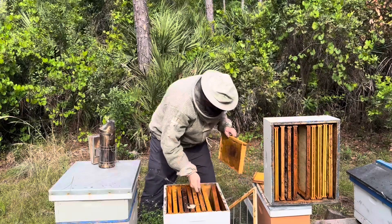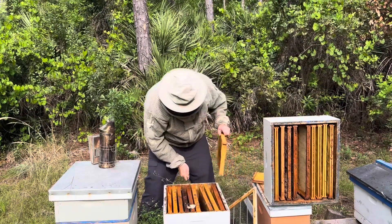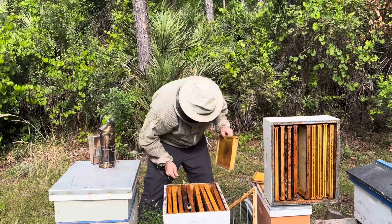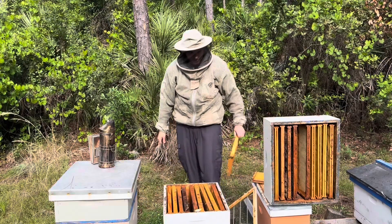That one is good, that's somewhat good. Wax moth damage is down to a minimum, so that means this hasn't been gone very long.